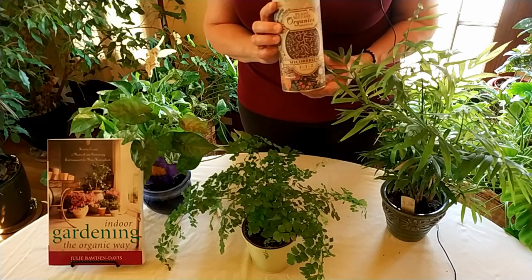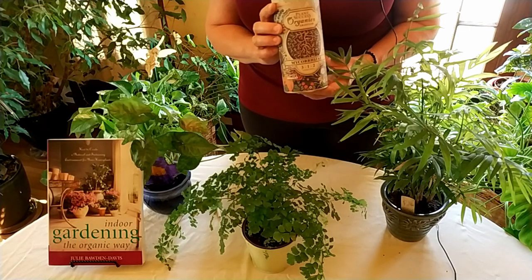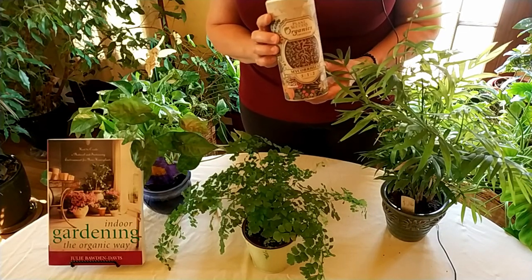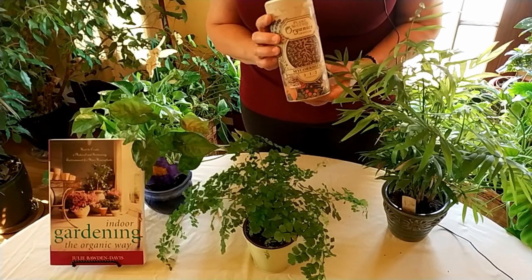They use mycorrhizal fungi quite a bit for golf courses because they want the courses to be nice, green, lush, and drought tolerant. You want your houseplants to be the same, and this will help.